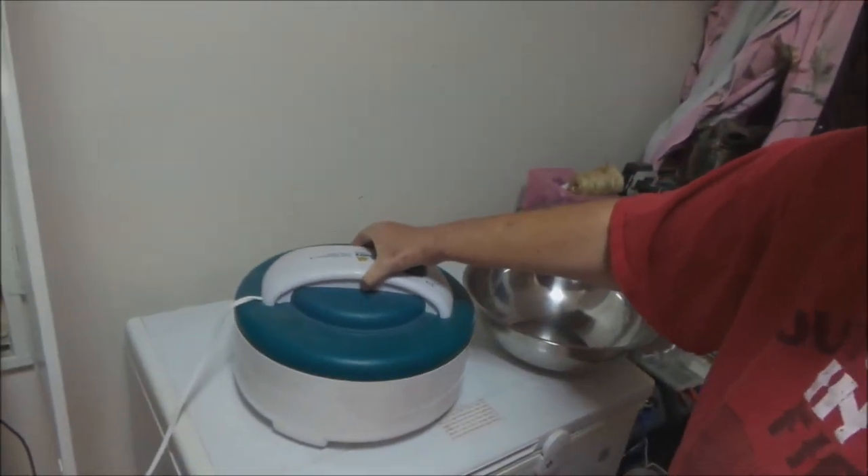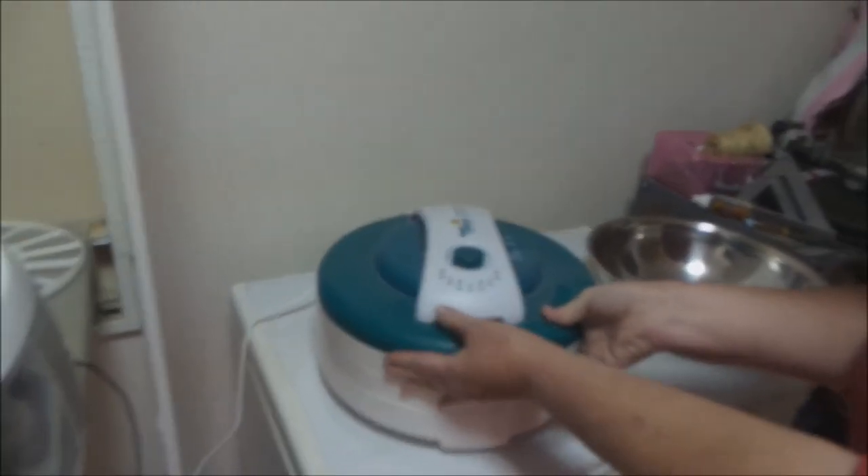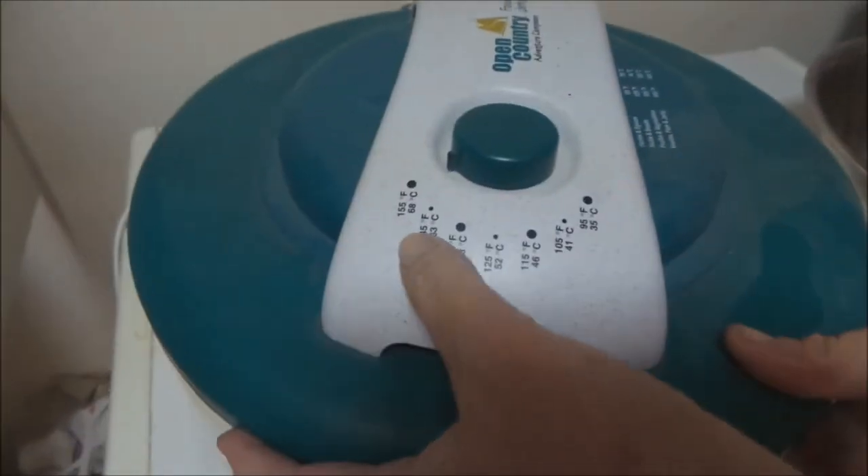That is all you need to do — fire it up. I have the temp set on 155 degrees. If you don't have a dehydrator, you can do it in your oven; it takes a few hours. If you have a gas oven, I wouldn't recommend it. An electric oven shouldn't have any problems dehydrating them.